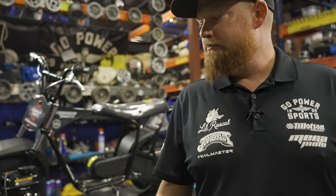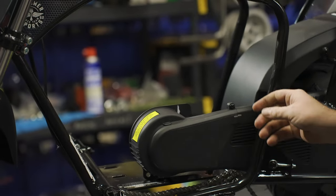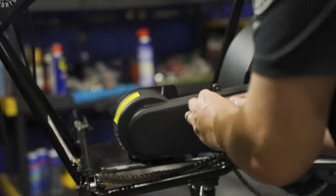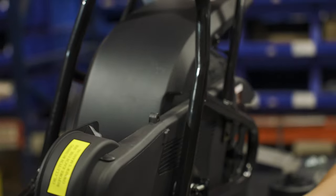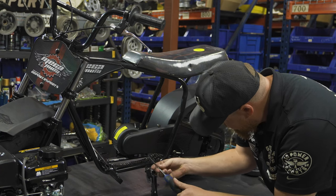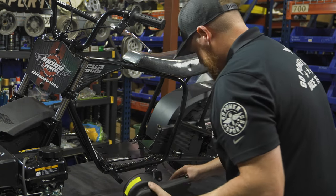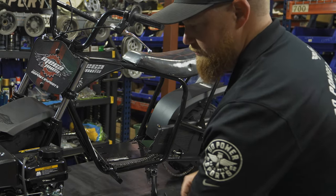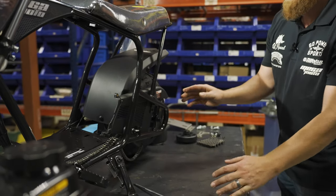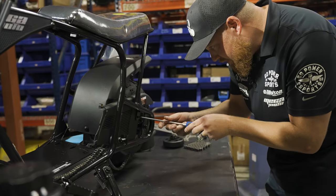We're going to start by stripping these off. We're going to use a Phillips head and take those screws out — there are just two here holding this piece on. Then to get this piece out we're going to have to unscrew the rear fender to wiggle it out.